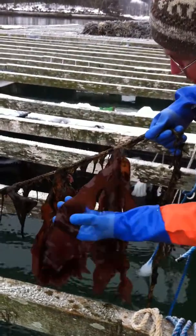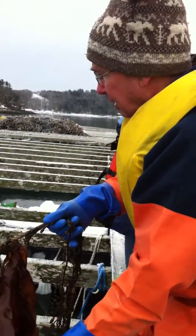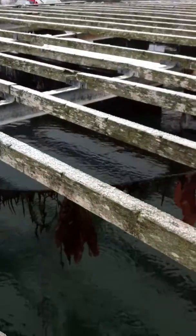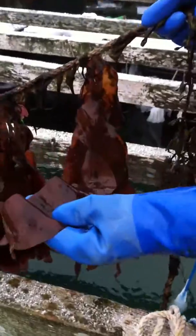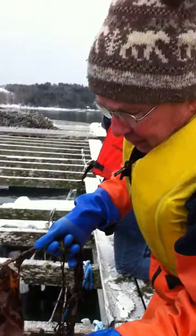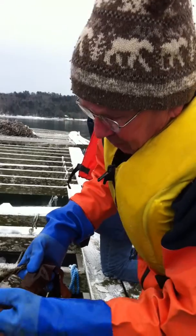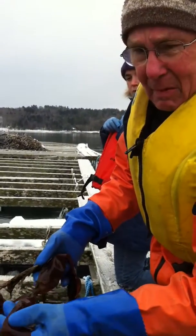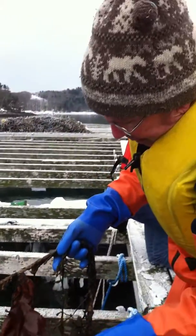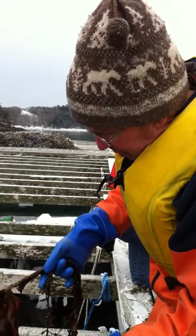One of the things that I've noticed comparing these blades with the dalts that's still growing on the floats is they're relatively clean and a much more uniform. They don't have a sandpapery texture right now — that sandpapery texture that the plants on the floats have.